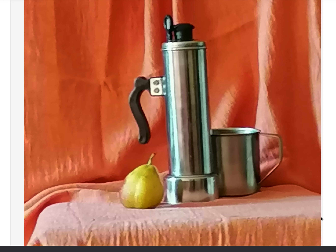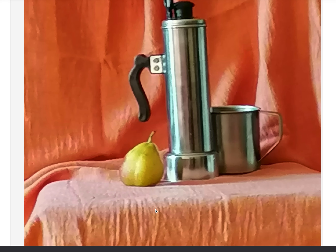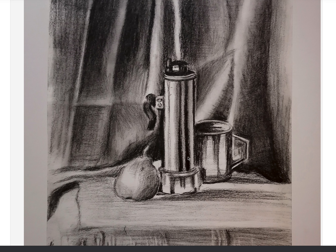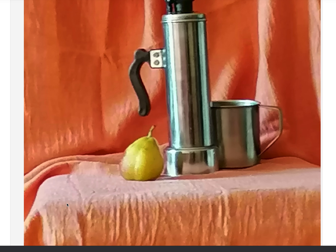When I squint and look, I feel that this mug in the back is the darkest. The metal object will have a wide range of values from really light to very dark. The background is a middle value, the foreground is light, and this area I would also say is light.